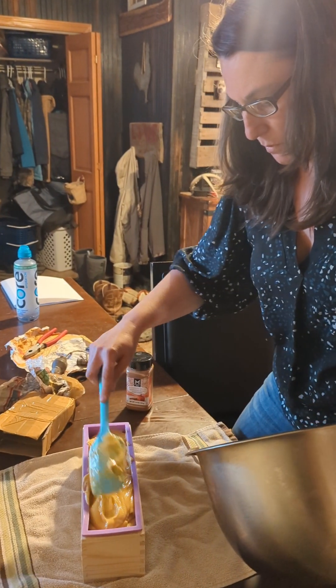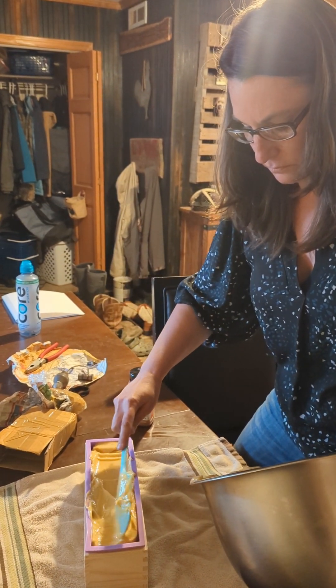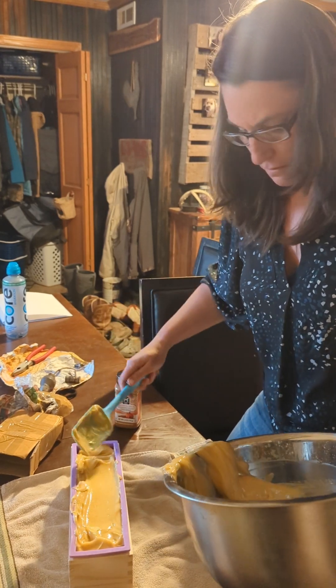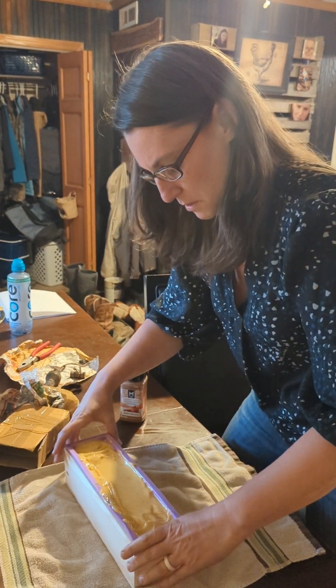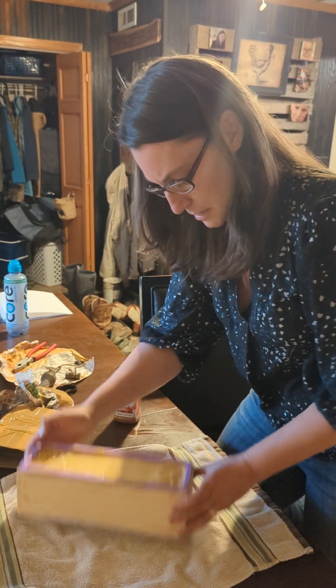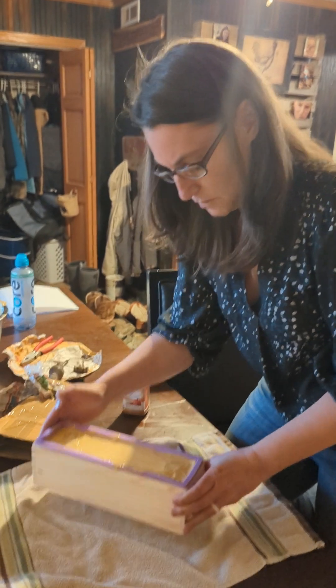It's made a little more than what my molds like to hold. Once you've got it in your mold, I like to try and smooth it out as best I can, then also tap it around to get any of those air bubbles out.